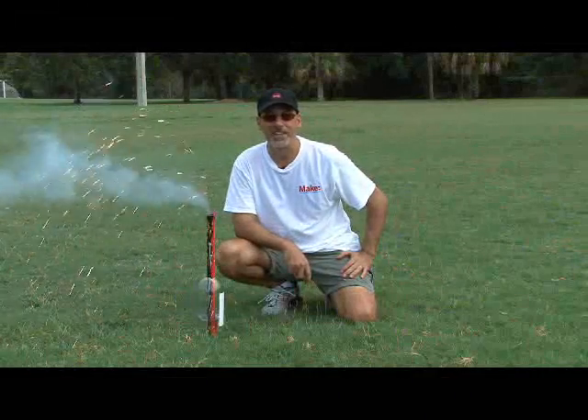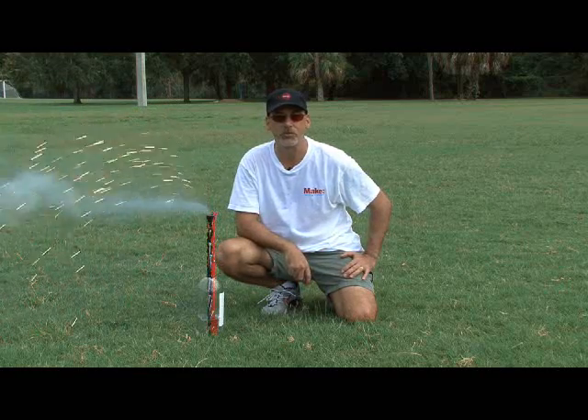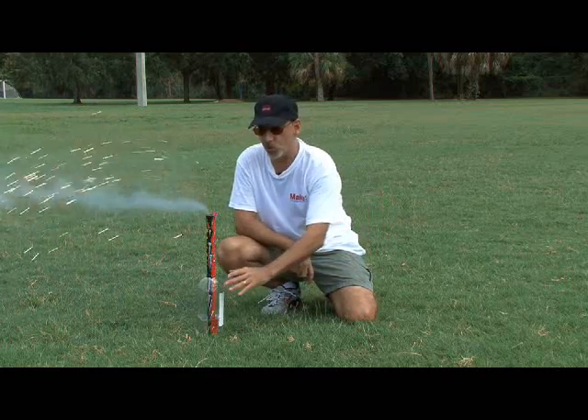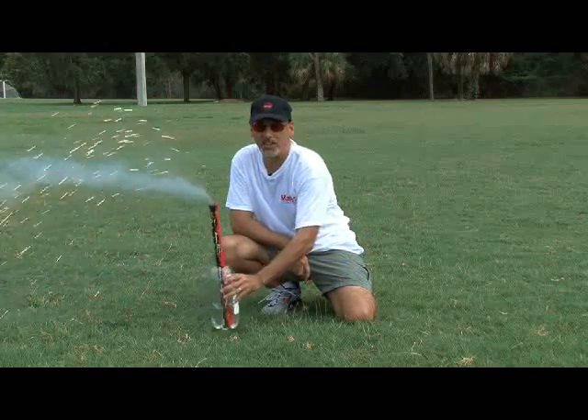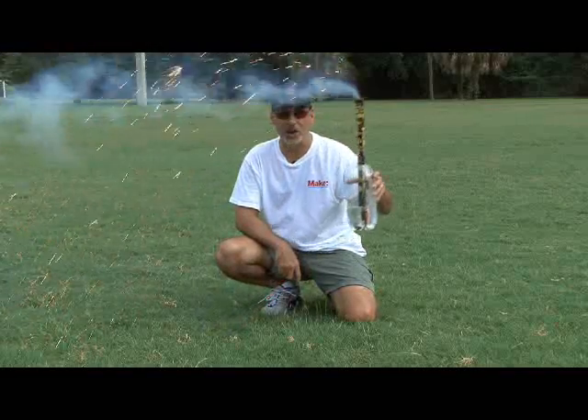Hey, it's Kip Kaye from Make Magazine with another Weekend Project. You know, for years I used these ordinary soda bottles as platforms for fireworks. Well today, we're going to turn the tables on this soda bottle and turn it into a rocket on this week's Weekend Project.